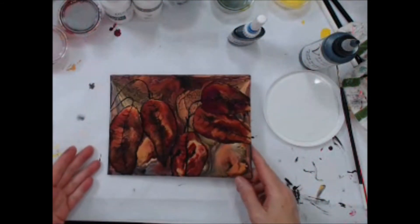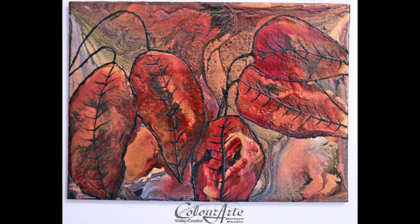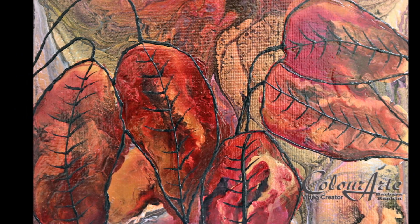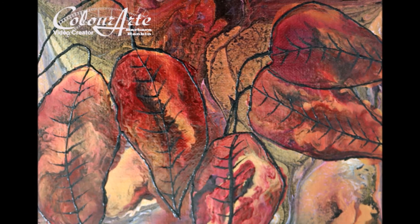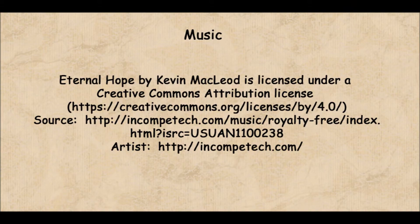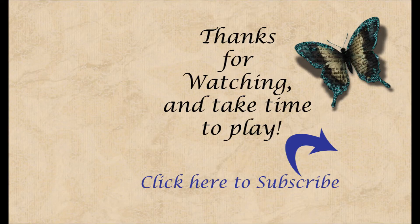And that's it for my fall color acrylic pour — I hope you enjoyed it. Thanks for watching. I hope you will give me a thumbs up if you liked the video. I would also love for you to consider subscribing to my channel to see more of my project tutorials. As always, thanks so much for watching and remember to take time to play.